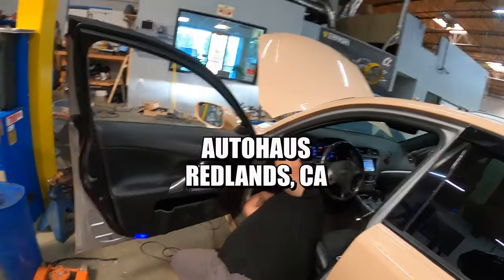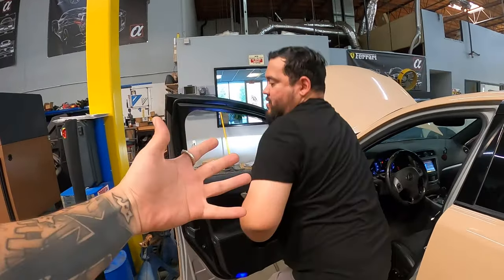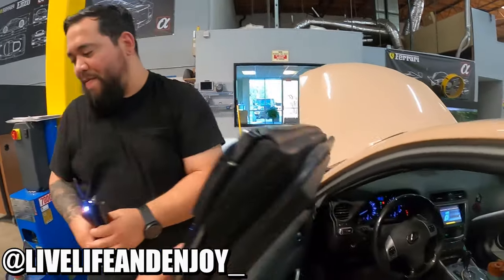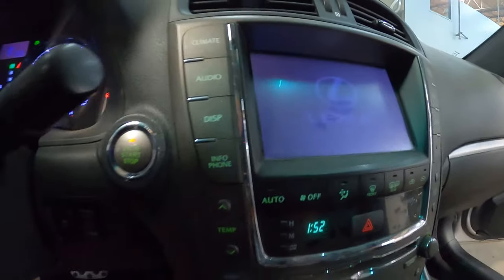Dude, my guy just fixed it right now. It's my boy Danny over here at Auto House, doing work. Finally! What the heck, man?